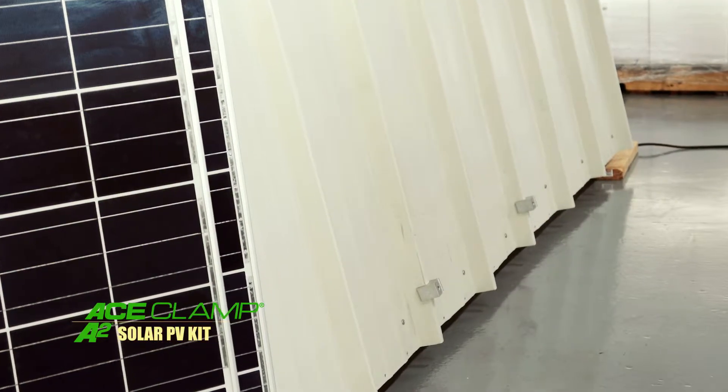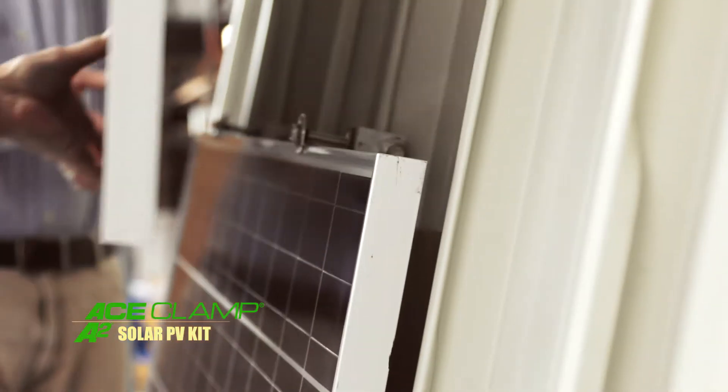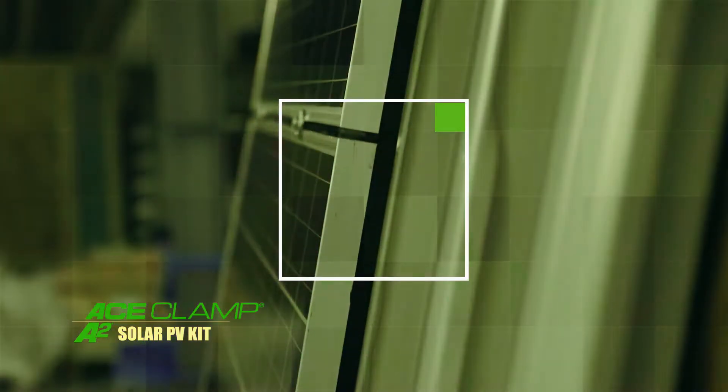Go back to the first row of solar kits, insert the end support, and tighten to 100 inch-pounds of torque as well. Continue to install the Ace Clamps, solar kits, and PV panels in the same sequence for the remainder of the PV array. That's it — you've completed the installation for the Ace Clamp A2 Solar PV Kit.